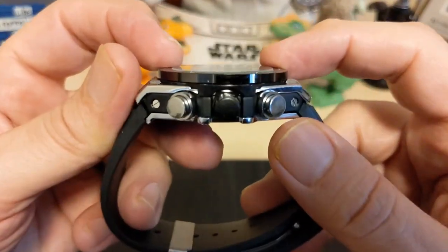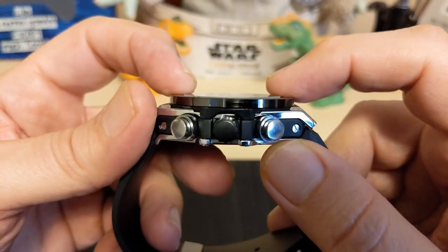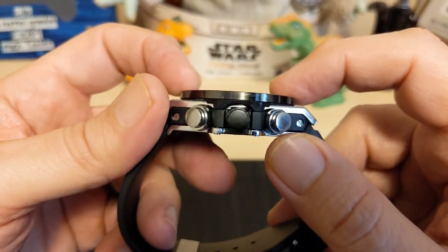The crystal is just flat mineral glass. It barely sticks up above the bezel — just a little bit.